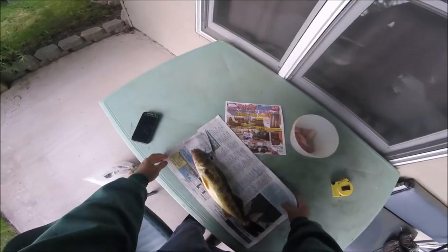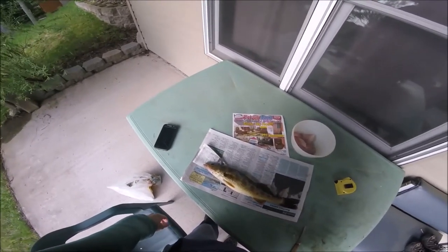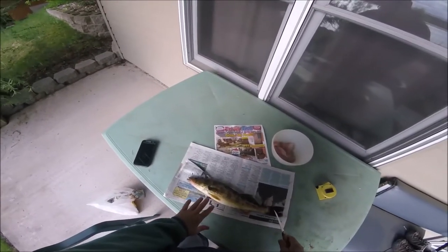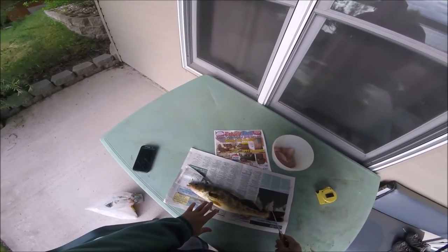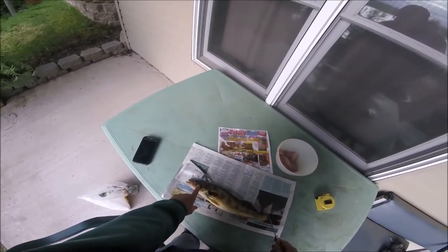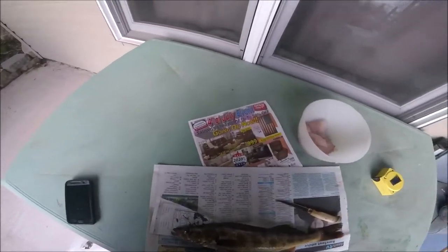I went out tonight walleye fishing. We used our ice fishing jig, cast that and bring it in real slow — got a little bit of that on video for you. But I want to show you how to clean a walleye and not forget the best tasting part, and the best tasting part are the cheeks. I'll take those over the fillet any day. We're going to show you how to take those out and how to fillet this guy up.